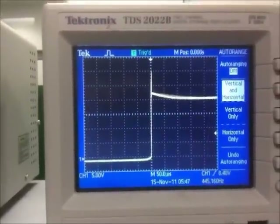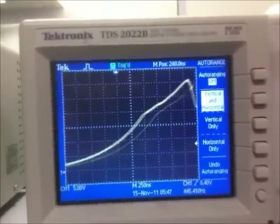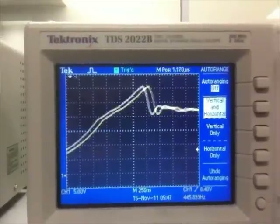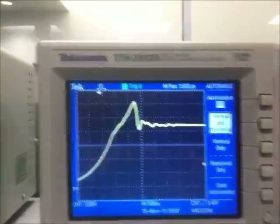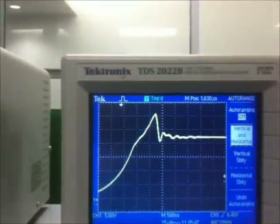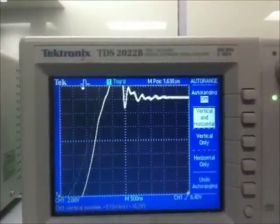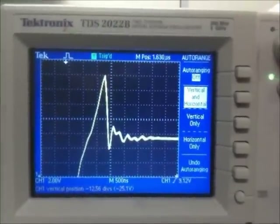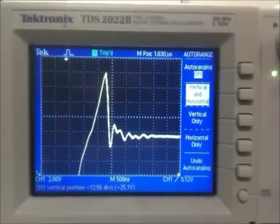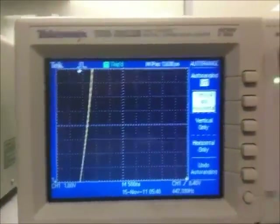But when we get a little closer, that little spike there is what I'm interested in. Oh, that's beautiful. And you can see, when it turns off or when it turns on, you get this nice little oscillation there. It's just beautiful. Anyway, that's what that is.